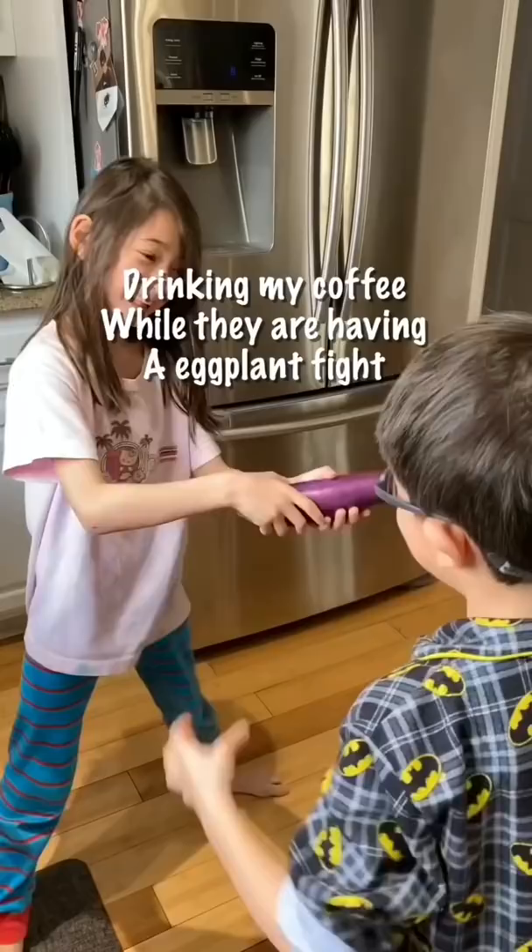This morning, I woke up by loud noise. Hello, hello, it's my hungry circus. Coffee is life, I've saved myself first.